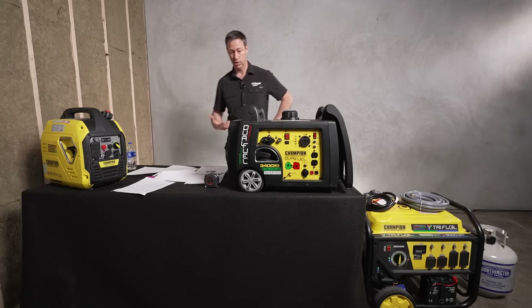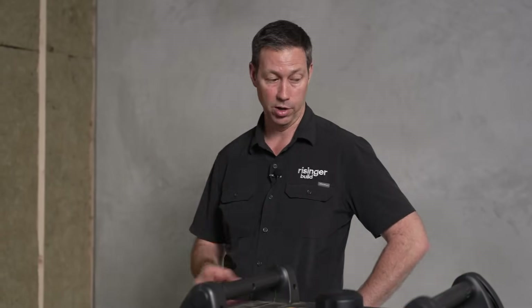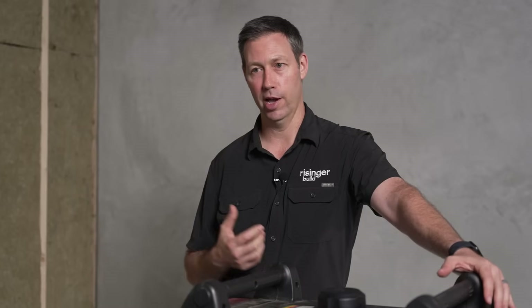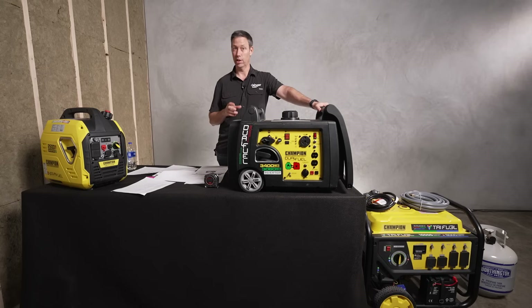I've been using Champion for a couple of years now with great reliability. If you're going to run gasoline — which I do most of the time — consider using ethanol-free gas. If it's available in your area, I'd absolutely run any small engine on ethanol-free. If you don't have ethanol-free and you're not using your generator weekly or monthly, start and run it for ten minutes every single month, and make sure you use gas with stabilizer in it. Gasoline after about a year starts to go bad and can cause problems.